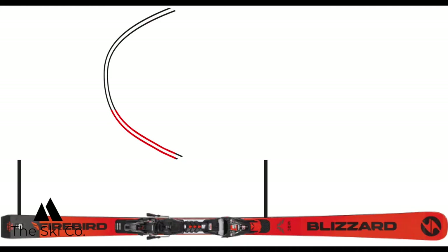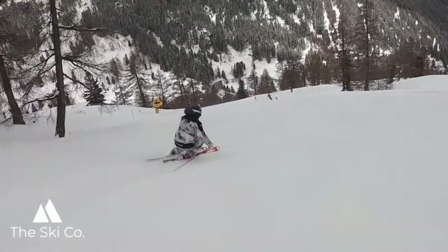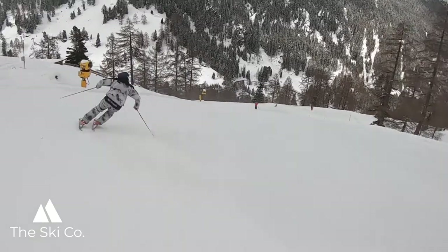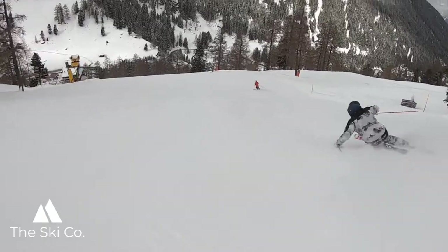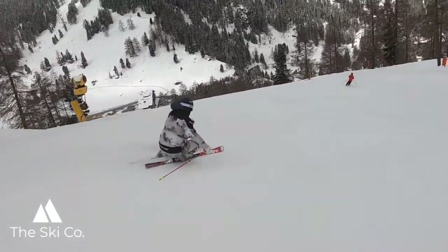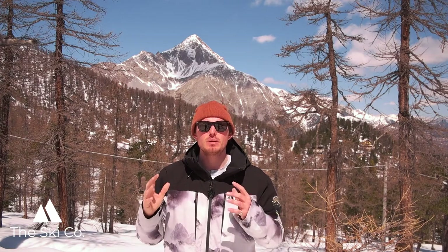As you get to the release or the final phase of the turn, think about being balanced from the toe piece of the binding to the tail of the ski. This can mean letting the feet run just a little bit in front of you, and you're going to use the tail design of the ski to help you release and exit the turn. It's so important to use these three parts of the ski in the appropriate phase of the turn that they were designed to be used.